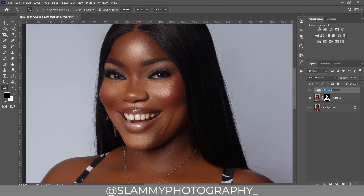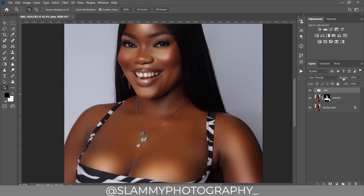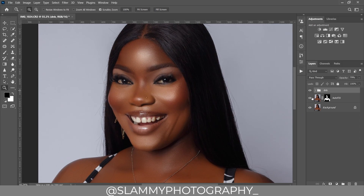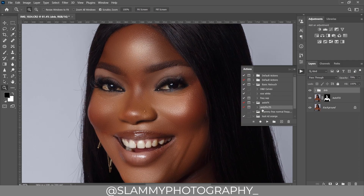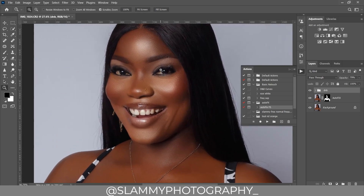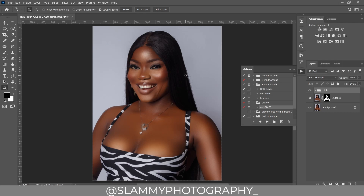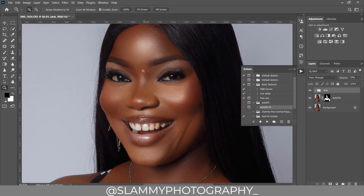Group both layers together and name the group 'DNB' — it stands for Dodging and Burning. Here was the before and here's the after. You can see this method is very easy. Reduce individual layer opacities so the effect looks impactful but not overdone. The image was flat before, and now it looks popped. The beautiful skin retouching used the Auto Fix FX action — check the link in the description to get it for just one dollar.